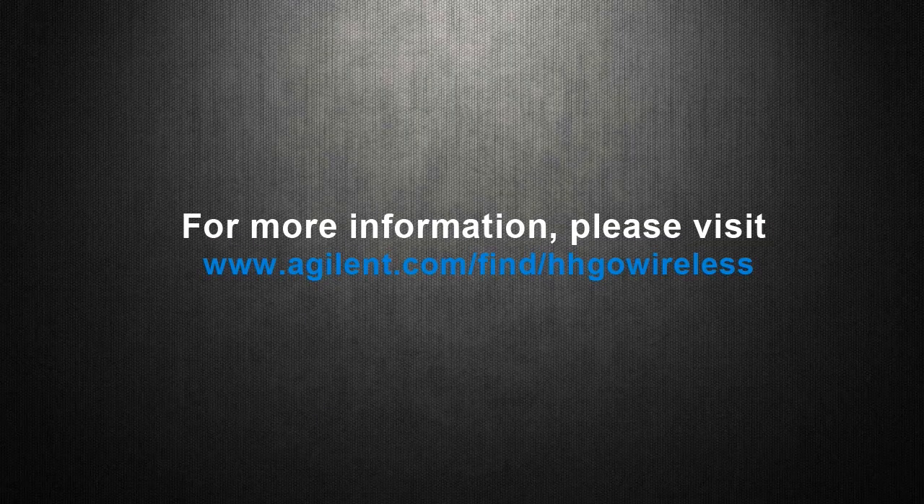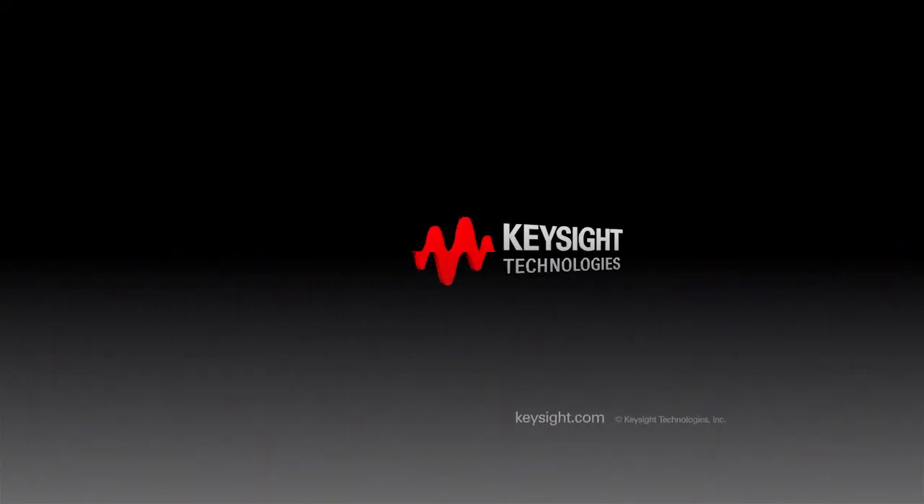For more information, please visit www.agilent.com or www.agilent.com.au.